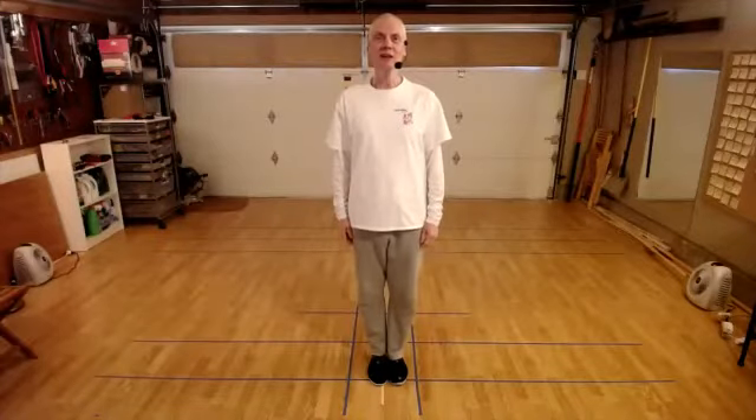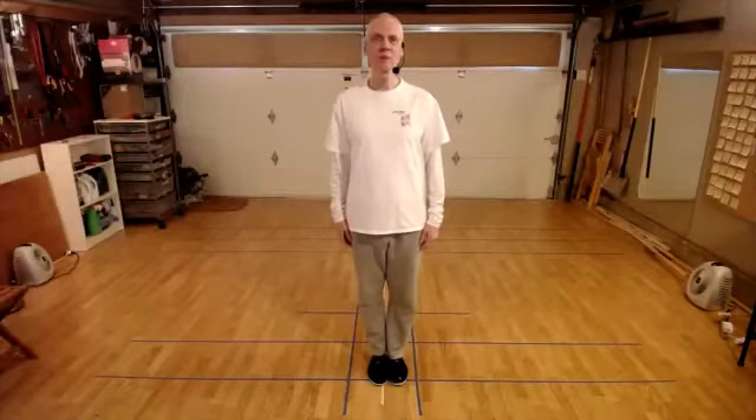I hope you're having a wonderful Valentine's Day. Today we will be practicing Raise Hands, Step Forward as part of our study of the first section of Yang Family Tai Chi traditional form. I just wanted to make a quick comment about questions.